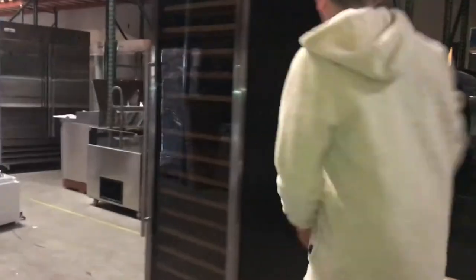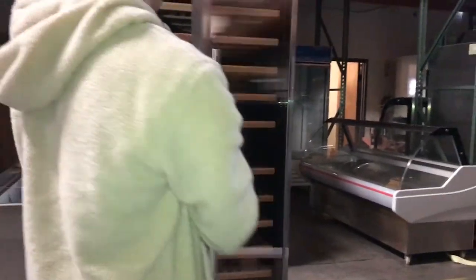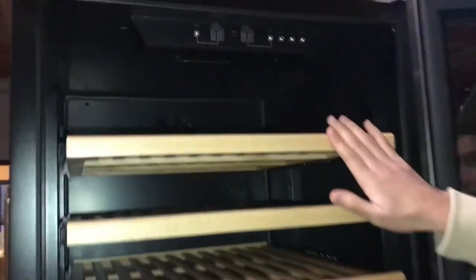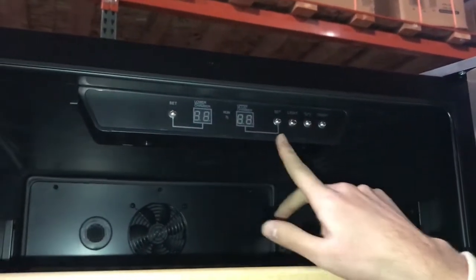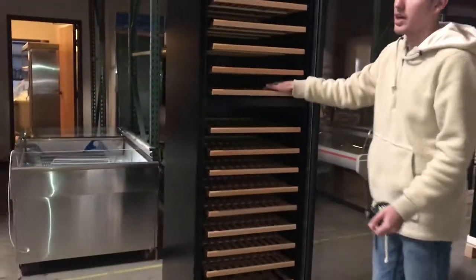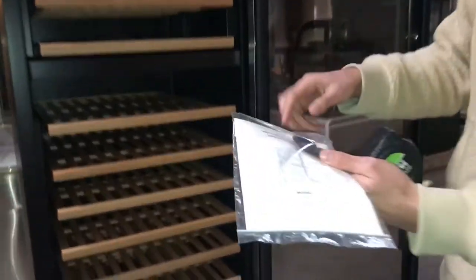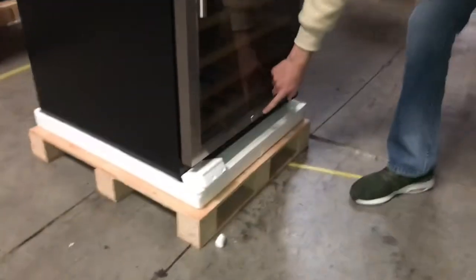Same functions as the prior one, just bigger in size. It has its handle right here, glass door, Cooler Depot branded. You can see the shelves right here. It has a temperature panel, your set button, on/off button, and a light button. All that information can also be found in the instruction manual if you need any help. It also comes with keys right here, and on the bottom it has a little lock so you can lock it.